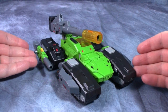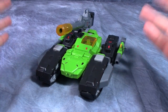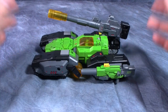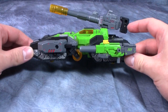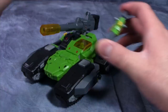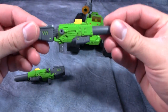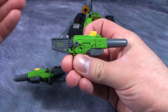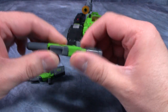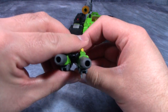Here we have the figure in vehicle mode. It is actually packaged in robot mode, but I wanted to start in vehicle mode. I like the vehicle mode — it's nice, good looking, and really accurate to the original G1 figure. The guns can be stored easily on the side of the vehicle mode. The guns are really nice; I like the detailing, they're high quality plastic, and the paint is just perfect on these things. Nothing moves on them, but very, very nice weapons.